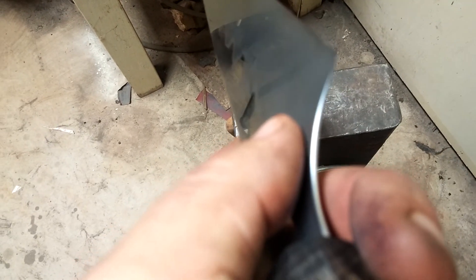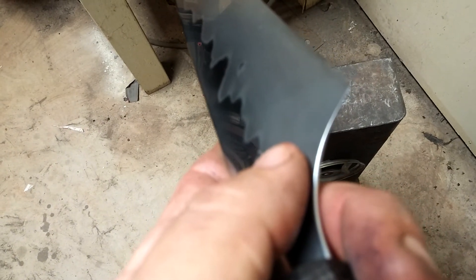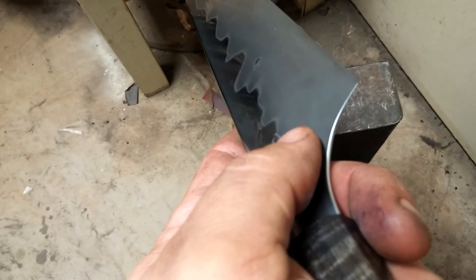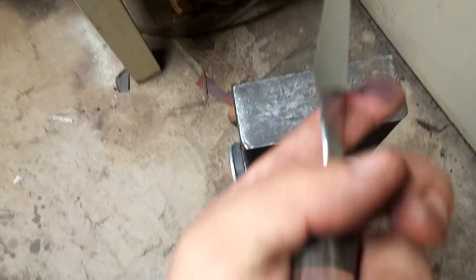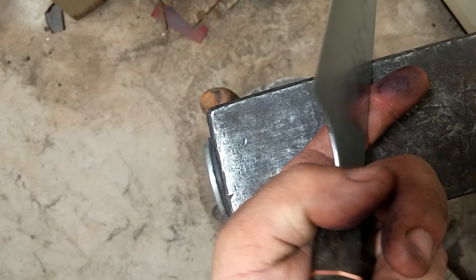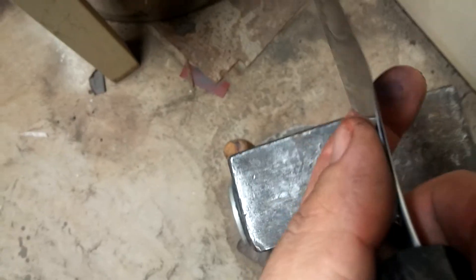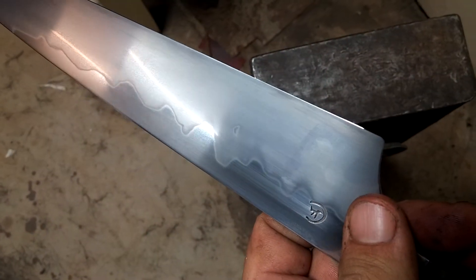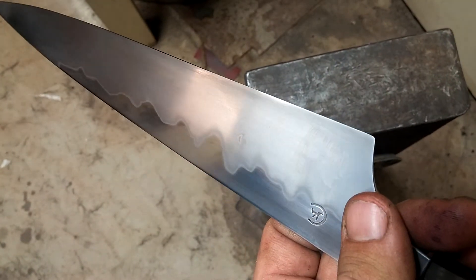That slight curve actually disappears — the focus is driving me nuts, but there you go. It goes to a zero edge; there's no secondary bevel, that's the edge bevel on this thing.